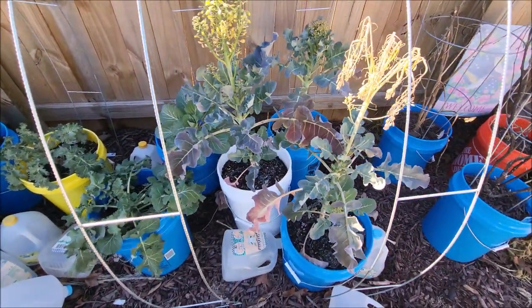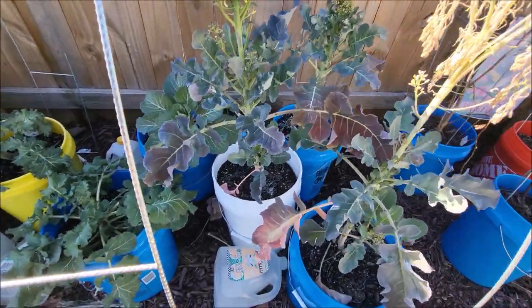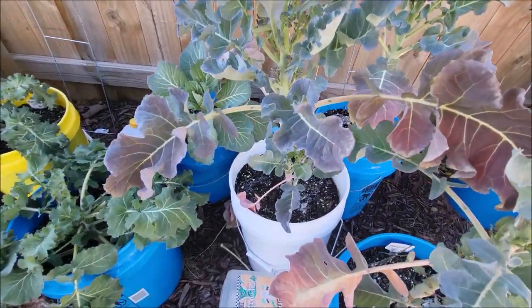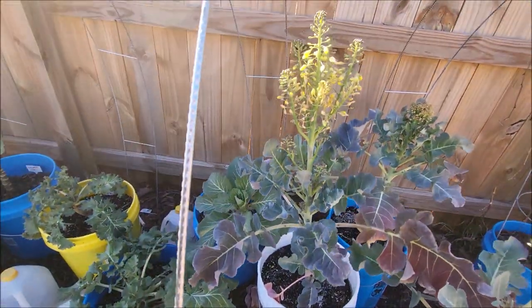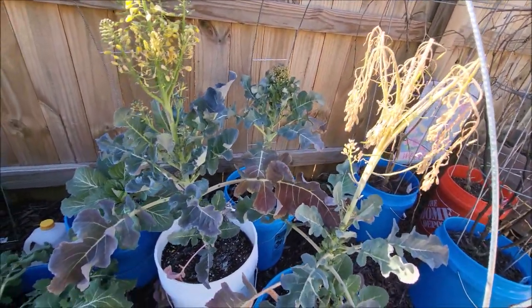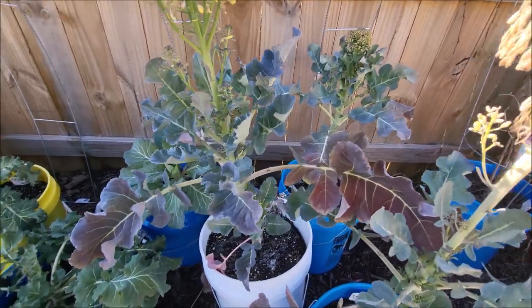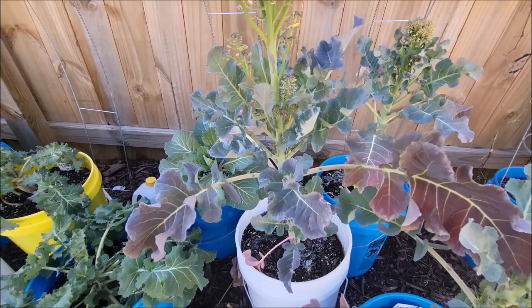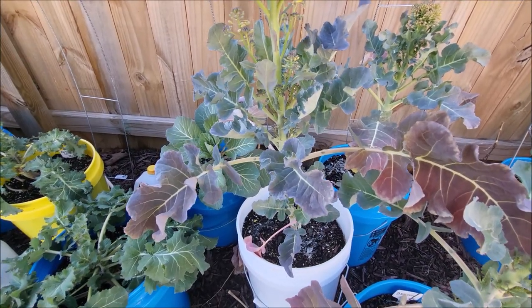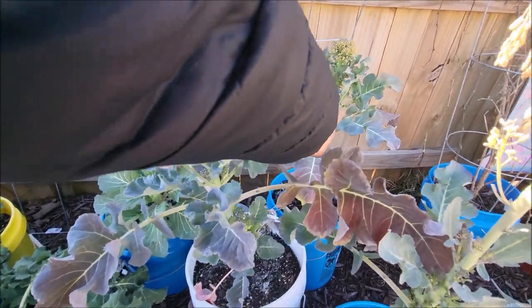Y'all, this was supposed to be broccoli. You can kind of see some of them there, but most of it has bolted and died. Although — look, y'all — I think it's still trying to grow. This still looks really viable to me, and it looks like back there they're trying to grow.